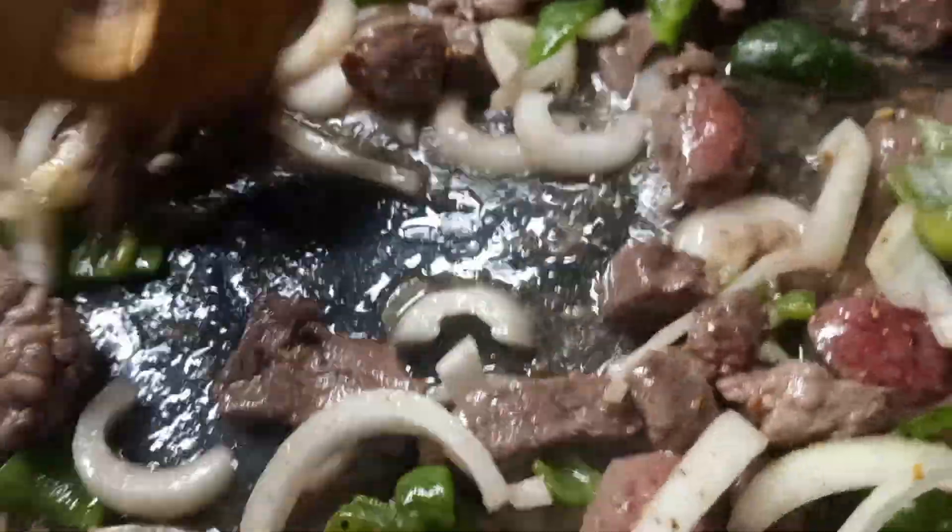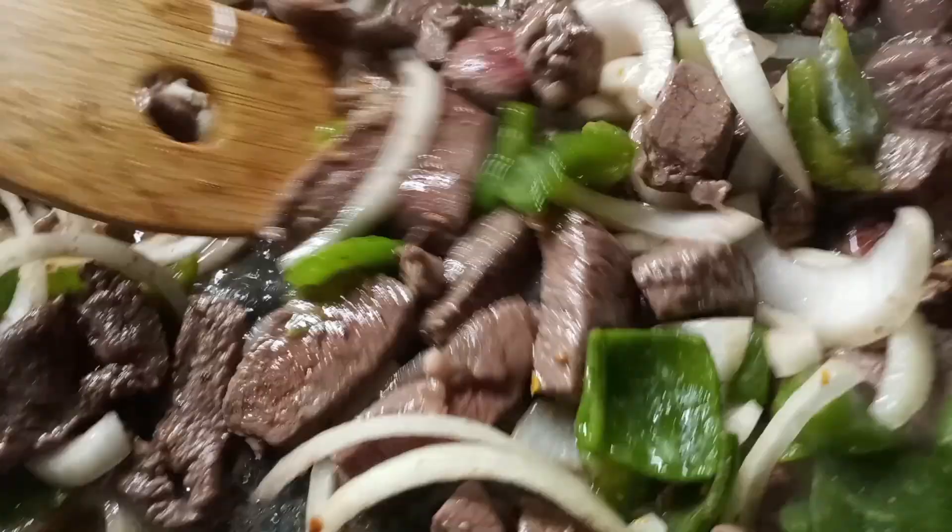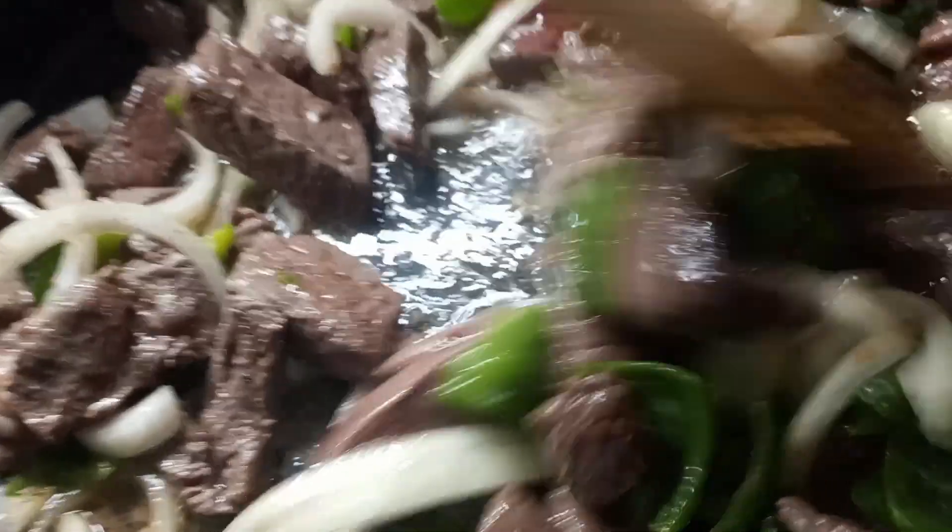Anyway, that is our supper tonight. That's it for today — see y'all later and have a very blessed day.